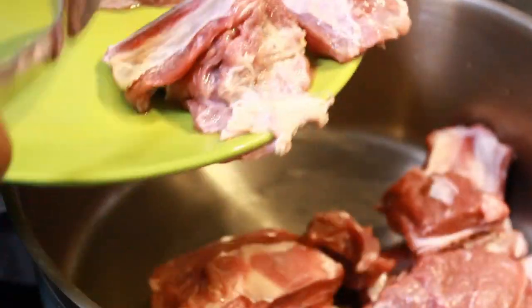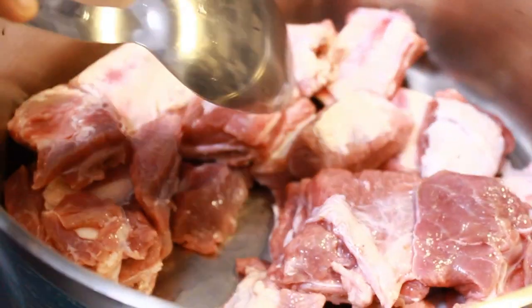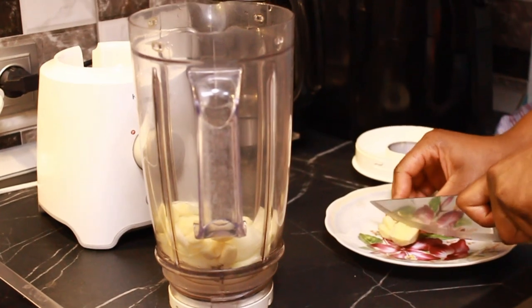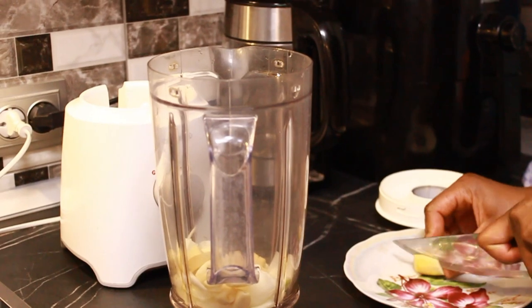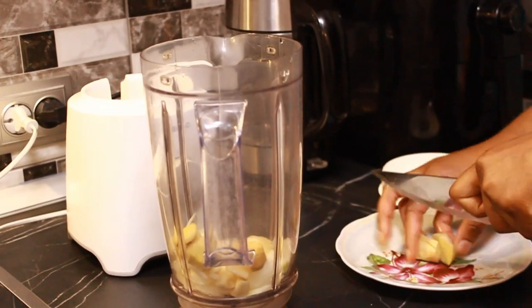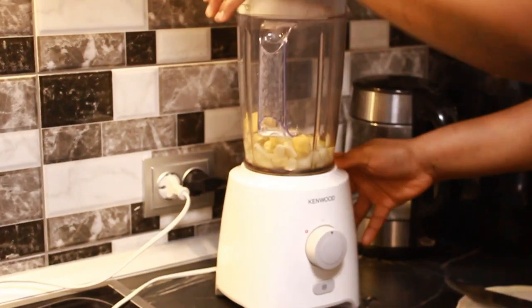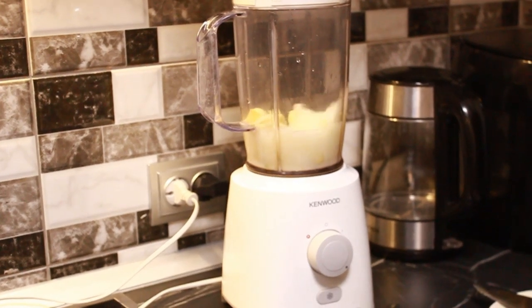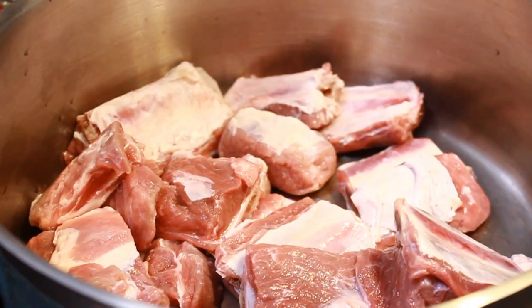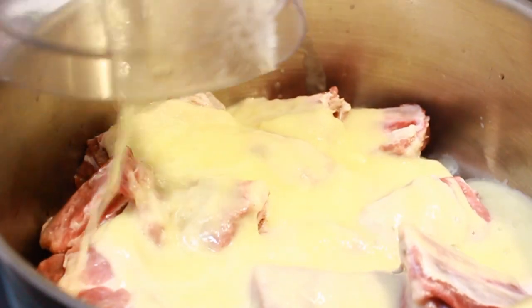This is a one-pot recipe, and this is the most important part. If you get this part wrong, your soup won't taste good. I'm going to cook my beef with ginger, onion, and garlic. I usually add anise seeds but I don't have any at the moment. I'm adding my blended natural spices here.